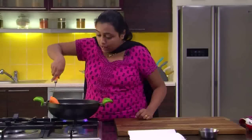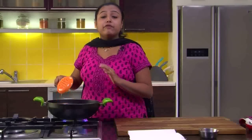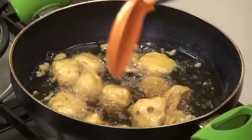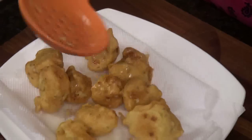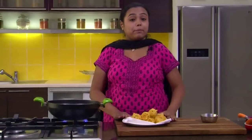We will fry all the florets in a similar manner. We have added all the Pakodas in the oil. Now we have to fry them till they are nice and golden brown in colour, after which we will drain them on absorbent paper, press them, and fry them again. The Pakodas are nice and golden brown, so let's drain them out onto the absorbent paper so the excess oil is drained out.